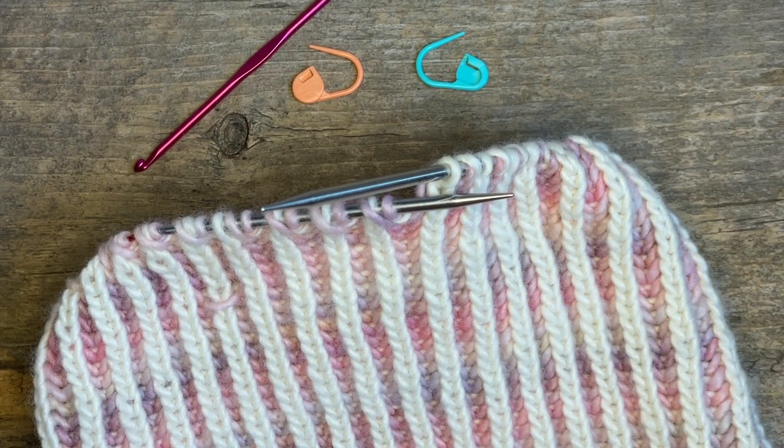Hi, this is Iris and in this video we are going to be talking about some common brioche mistakes — mistakes made in brioche knitting — and how to fix them and not be afraid of them, because mistakes are going to happen in brioche. It's actually kind of fun to know how to fix them and super empowering, because then you're not afraid of your brioche knitting.